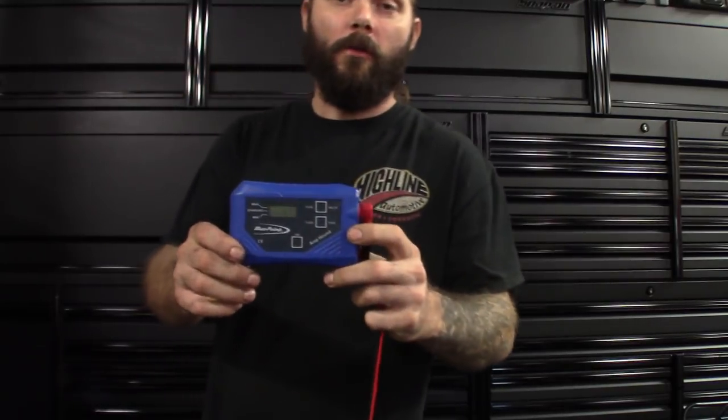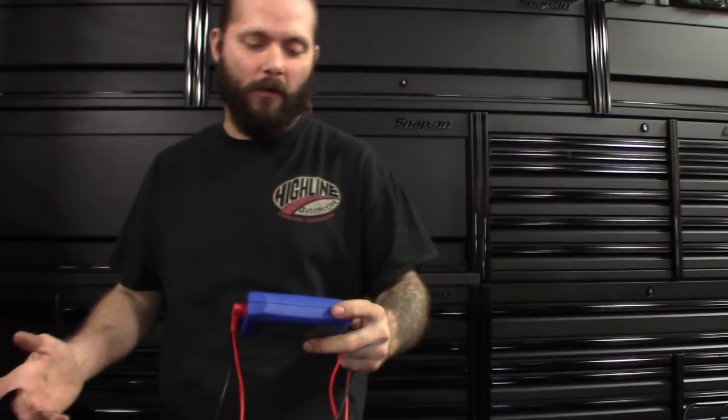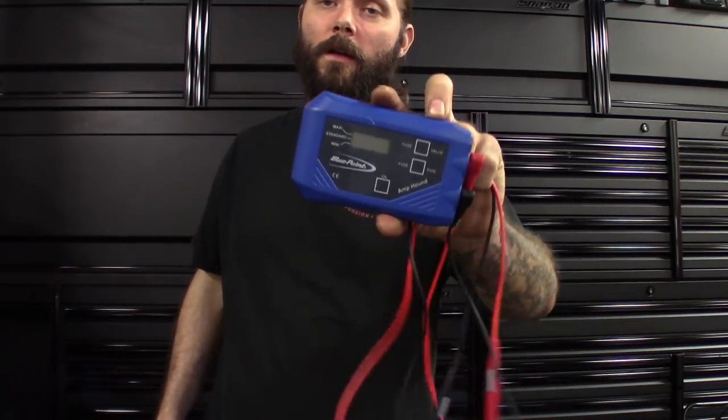Got the first one here, made by Blue Point — the Amp Hound. You can use it a few different ways: checking those parasitic draws and battery drains. It actually beeps. You can isolate a circuit that's maybe causing a drain, hook this thing up to the battery, unplug those modules, pull out those fuses or relays, and it'll beep for you and tell you exactly the milliamp drain, so you can make sure it's within spec. This one comes through Snap-on, comes in at maybe $122. Definitely worth the money — great tool.